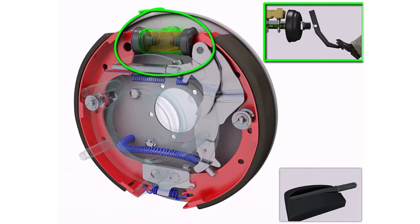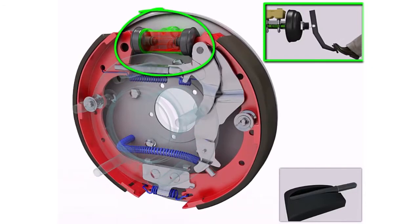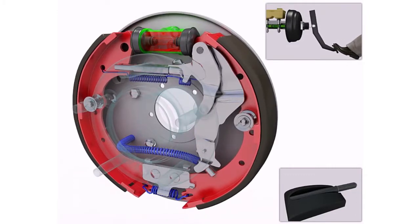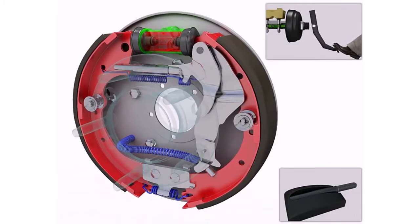When the brake pedal is pressed, the pistons in the wheel cylinder move outwards as a result of the brake fluid being pressurized. The brake shoes are forced against the inside surface of the brake drum in order to stop it from turning.